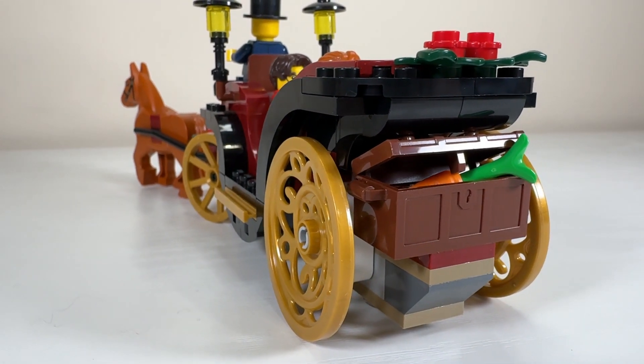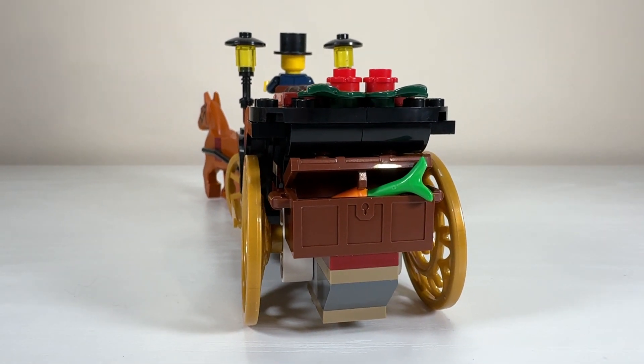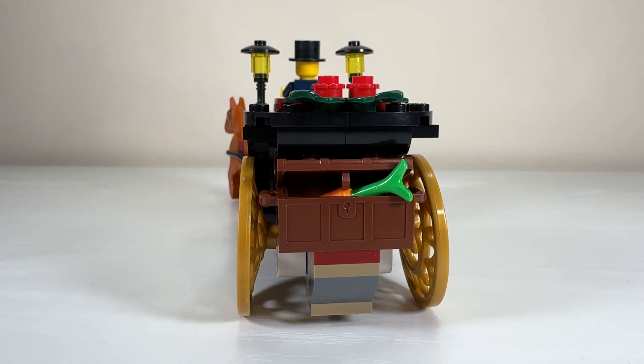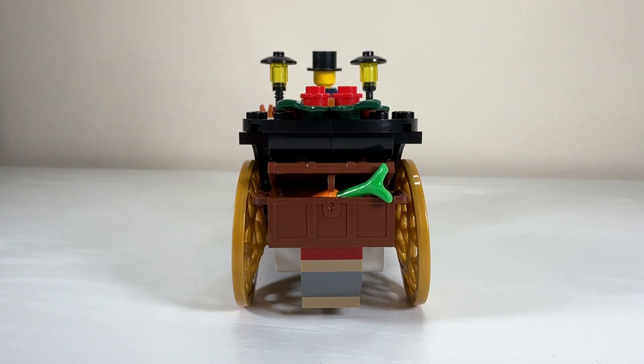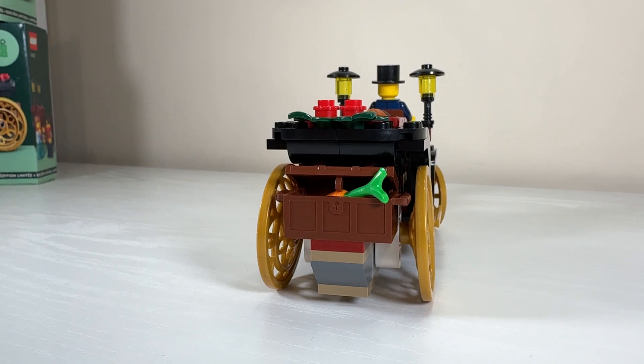I guess you could have luggage in the trunk for your passengers as well. At the top there are those two dark green leaves and two red flowers to give that Christmas look. You can see from the back it's symmetrical on both sides — it's just an absolutely beautiful 360-degree model.